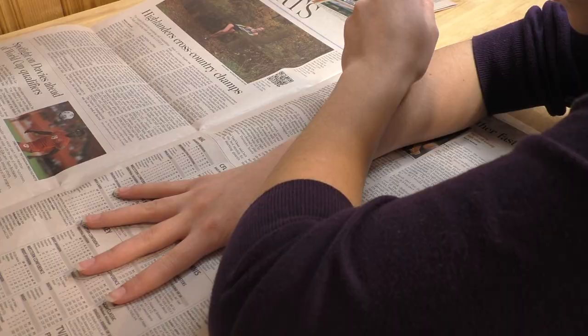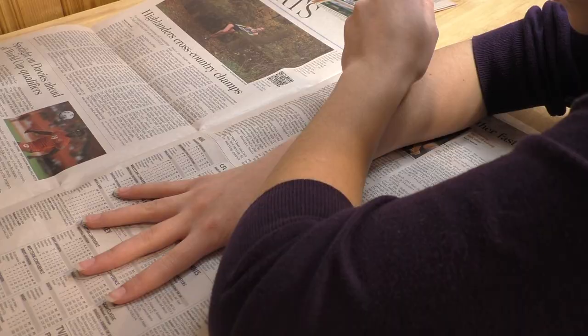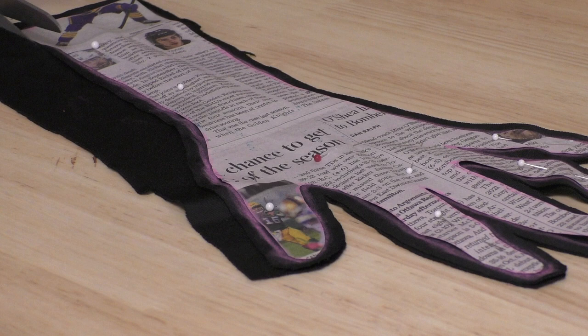Next, after the pants came the gloves, and I did them in the easiest way I possibly could — just traced my hand on a piece of newspaper, ending where I wanted the gloves to end, and cutting it out of the scrap velvet pieces I had left over.